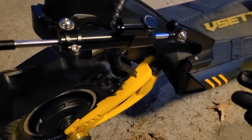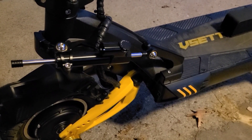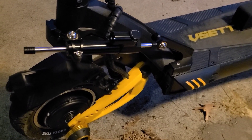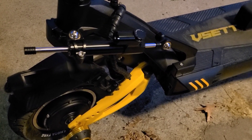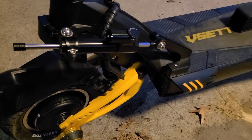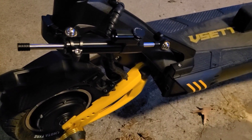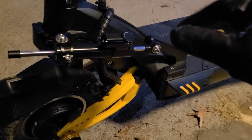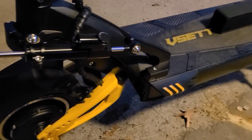One of the complaints people have is that when you go over about 30 to 35 miles an hour, you get a lot of wobble in the front wheel — there are a couple of different factors that might cause that. I only had it briefly one time before I had the steering damper, but ever since I put this on I haven't had any issues whatsoever. Today I was cruising at 40 miles an hour with absolutely no problems at all. If you plan on going that fast, you can crank it up a little bit and then back down.